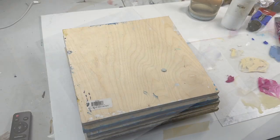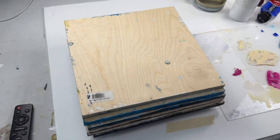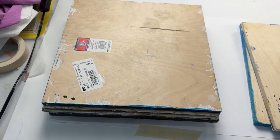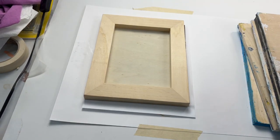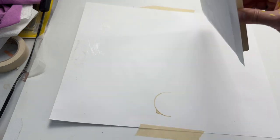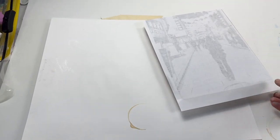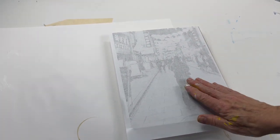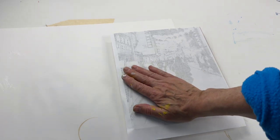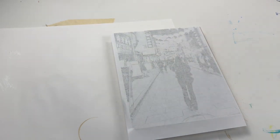Now you're going to let that dry. I recommend at least an hour — you should put something heavy to weight it down just to make sure it's flat and smooth. Overnight is better; if you have the patience, wait until the next day. The next day, you're going to take up your heavy weights and you will see that the paper is glued to the wood.